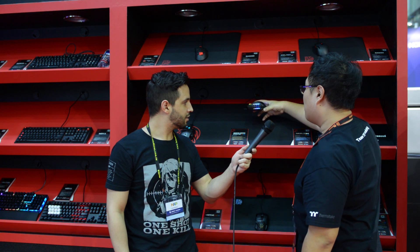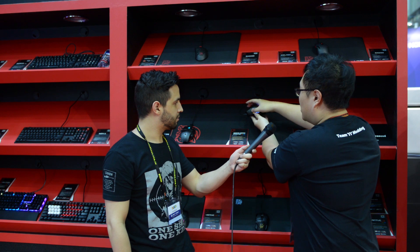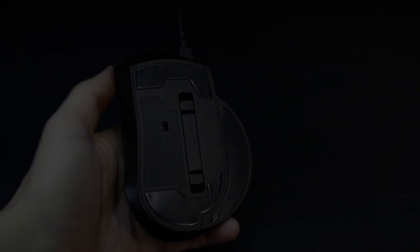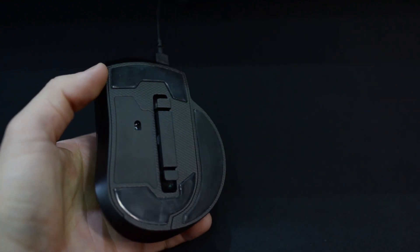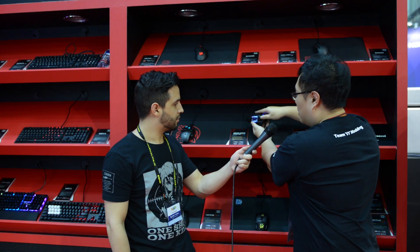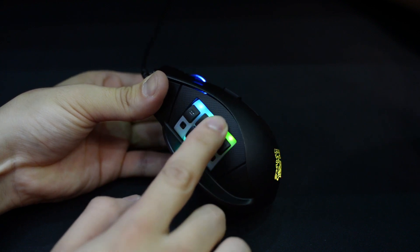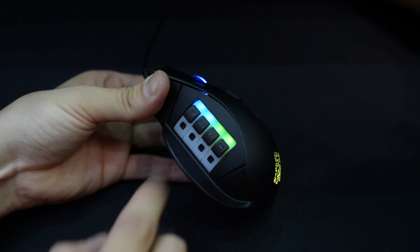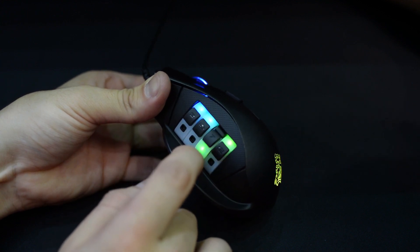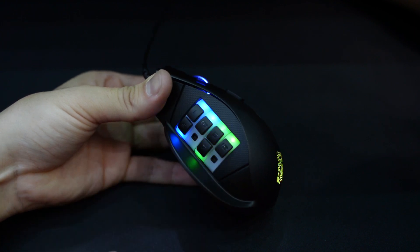On the gaming mouse there is a gaming switch on the thumb position. There are eight buttons and you can use our switch system to change from eight buttons down to six buttons, or even four buttons. So gamers can use our pattern switch system to set however many buttons they want. That's very cool — you can personalize your gaming mouse.